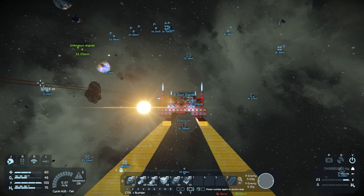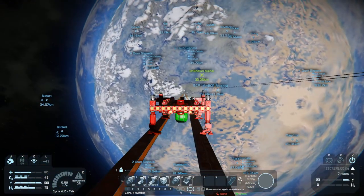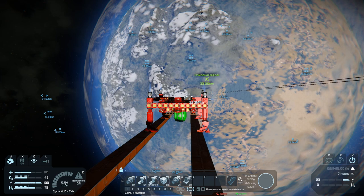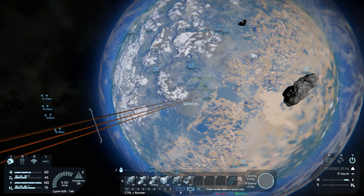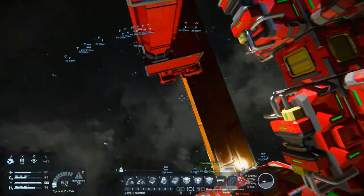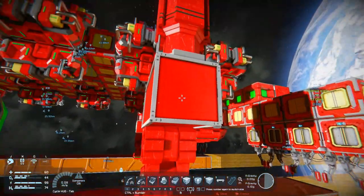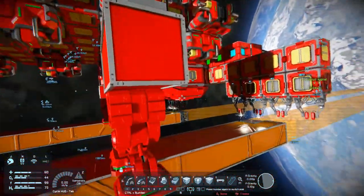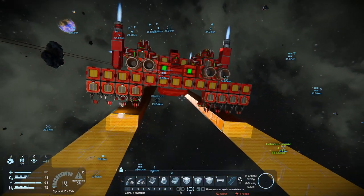With those thrusters on, it doesn't fall — it stays in place. I have just one gyroscope on here, which is just enough to nudge it a little bit. Then you go ahead and lock everything again, disable the thrusters, turn the cockpit control off, and start it back up again. It should be relatively on track. Having these thrusters on gives a little bit of resistance so you get more control.